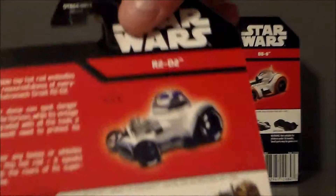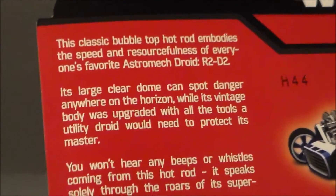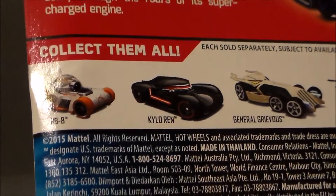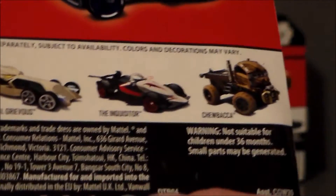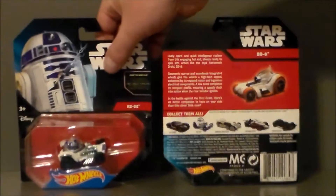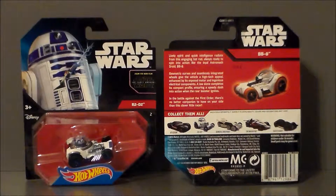Taking a look at R2 first, here's the artwork — totally a CG image of the vehicle. There is a write-up on the back. The other figures include BB-8, Kylo Ren's which looked pretty cool, General Grievous which was an interesting add-in, the Inquisitor from Star Wars Rebels, and then Chewbacca's little truck thing which actually looked pretty cool. I'm surprised they didn't have a C-3PO by itself — I probably would have picked that up as well. They did have 3PO and R2 in two-packs with Tatooine desert paint, which was kind of interesting.